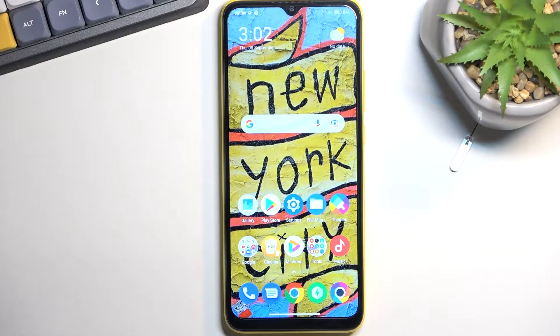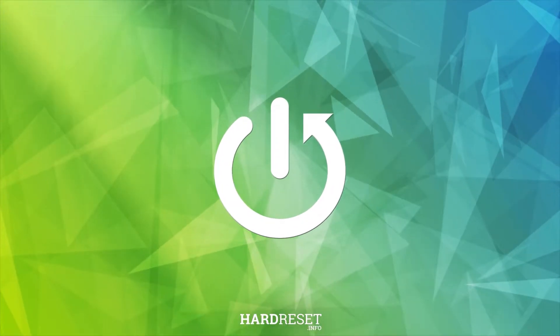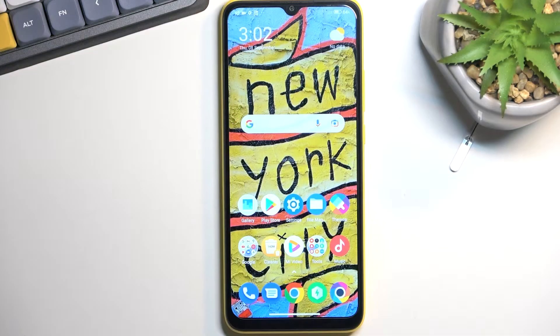Welcome. This is a Poco CE4O and today I will show you how we can format your SD card. To get started, you'll want to open up your Settings application.